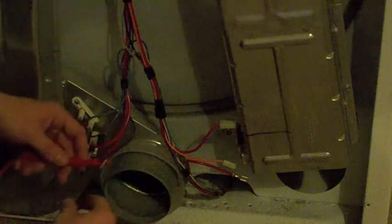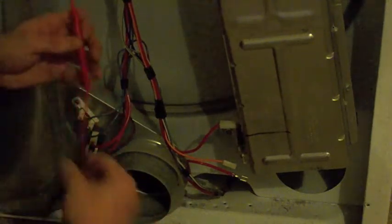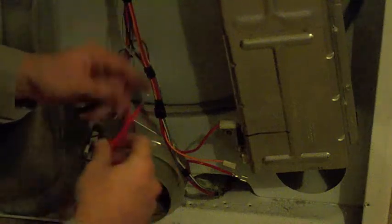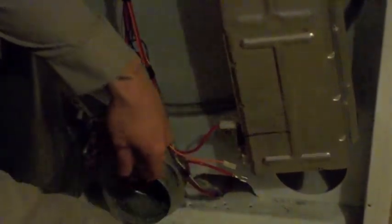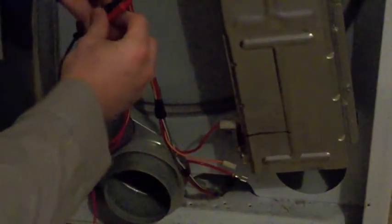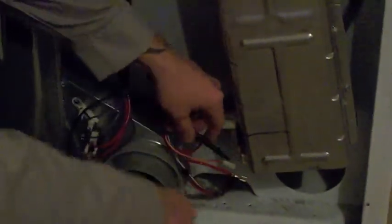I have my meter set on continuity — you can hear the audible beep. You can also set the ohms setting if you know how to read ohms. Always take one wire out before you make your test, because it can result in a faulty test. The wire will feed back and the meter could beep or give you an ohms reading when it really shouldn't — it's completing a circuit.